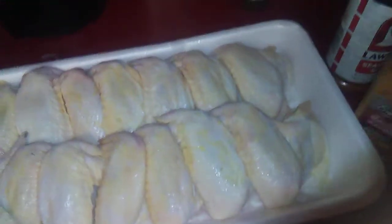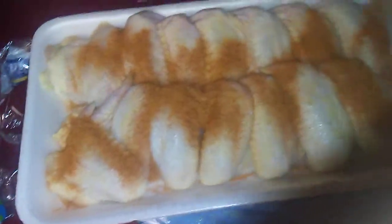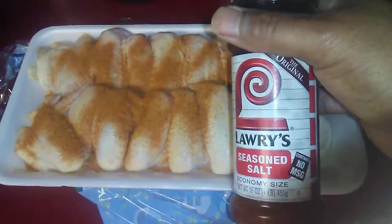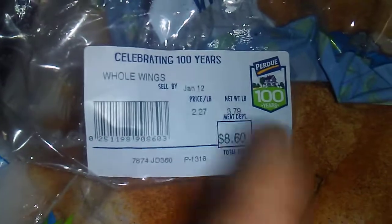Hey, what's up guys, and welcome to the Big Brian Show. Today I'm cooking these chicken wings. I'm using this Memphis style barbecue seasoning — never really used this before — so just pouring some over here, and some Lawry's seasoned salt. This pack of chicken wings was eight dollars and sixty cents, so pretty good deal.